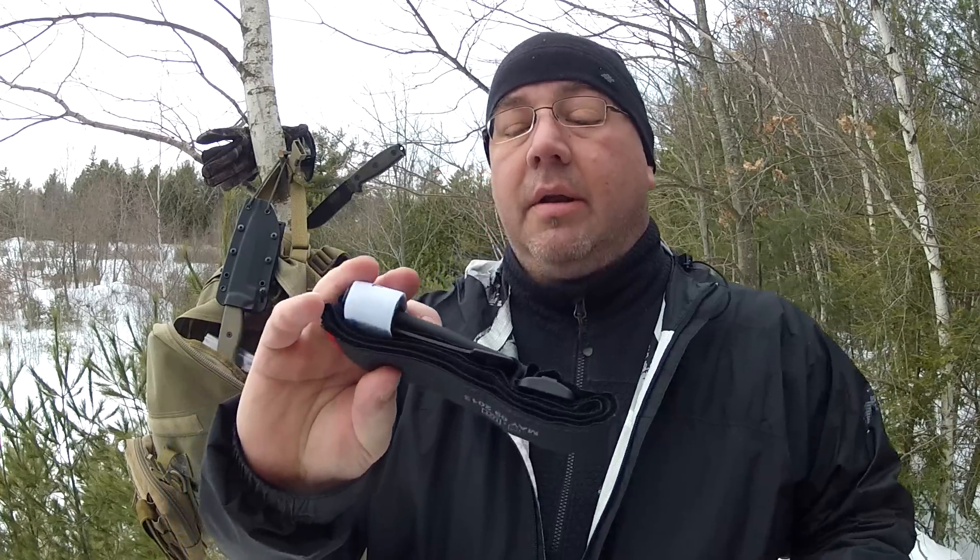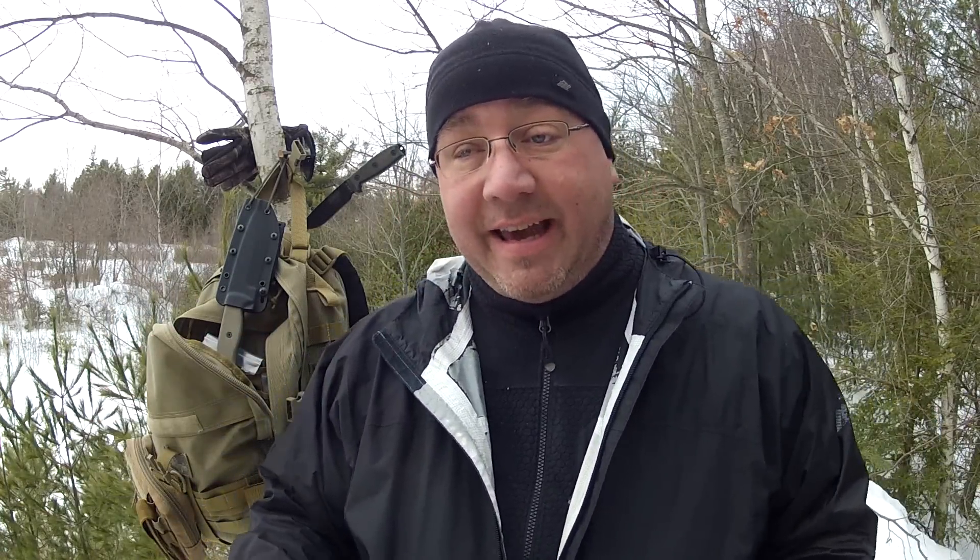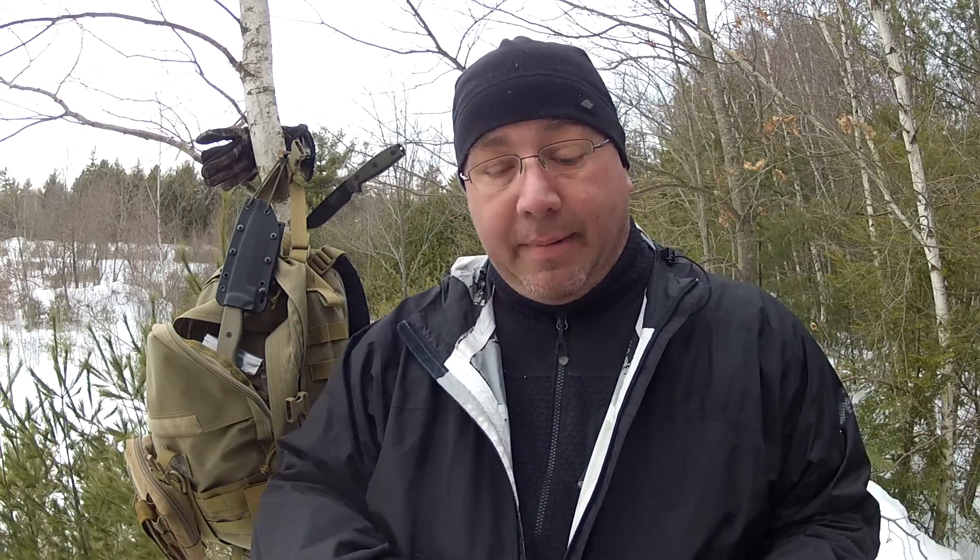The CAT — Combat Application Tourniquet. I grabbed a whole bunch of them; they're in every first aid kit, in my pack, on my vest. One thing I'm working out is how to carry them. I see people with an elastic band around it, but I do some rough stuff — up on ridges, trucking through brush — and an elastic band is going to break. This thing is going to fall off right when I need it, whether I get shot accidentally or fall and break a leg with a compound fracture that hits my femoral artery.